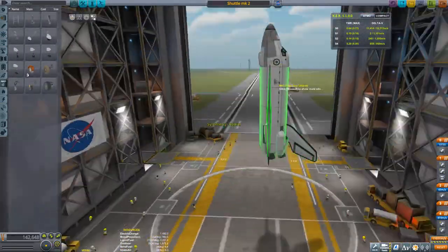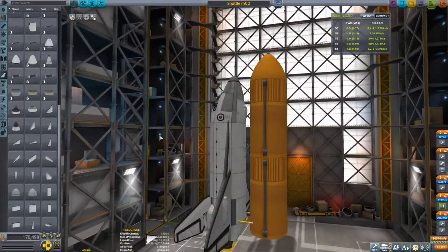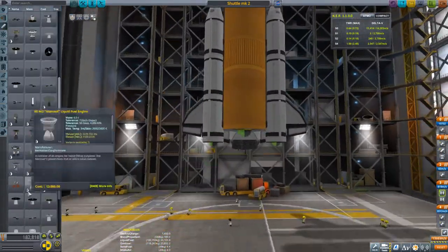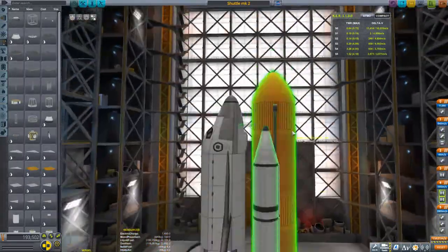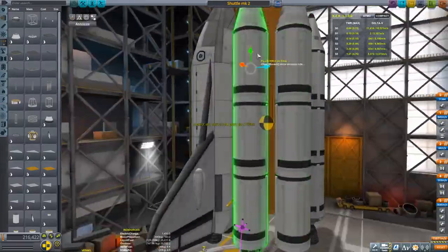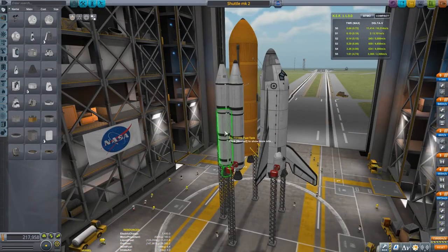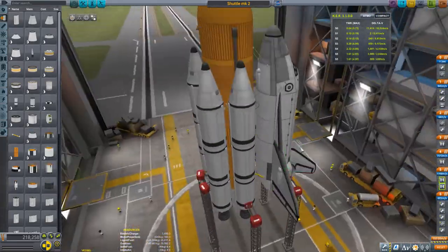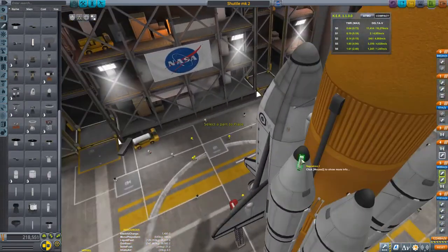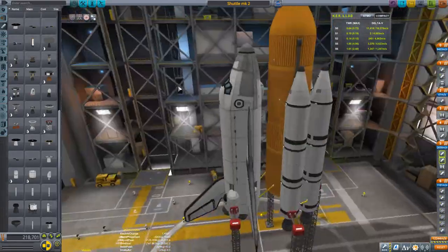I either tumble during re-entry in a death spiral, or I come in perfectly but end up halfway around the world from the KSC. So I put jet engines on there. You'll also notice I'm using liquid fuel boosters instead of SRBs — two on each side — for more delta-v. This kind of reminds me of the Energia, the Soviet space shuttle that only flew once or twice, which also used liquid fuel boosters instead of SRBs. Liquid fuel master race, am I right?